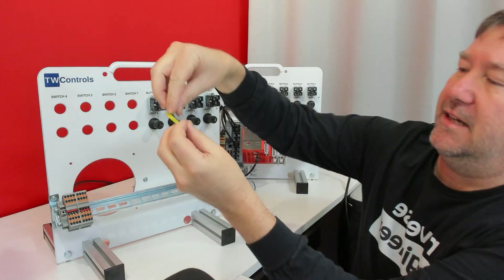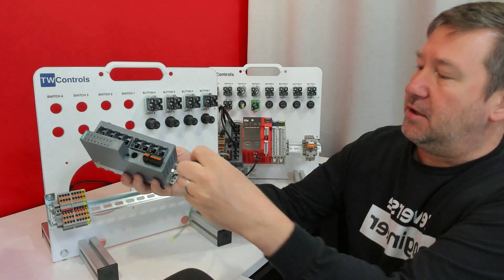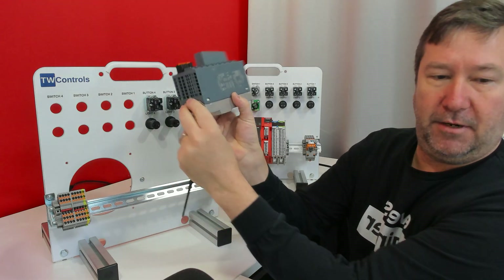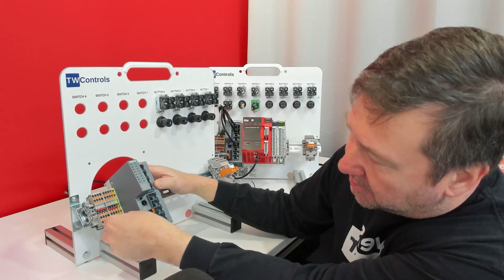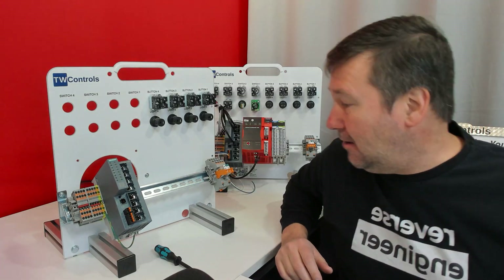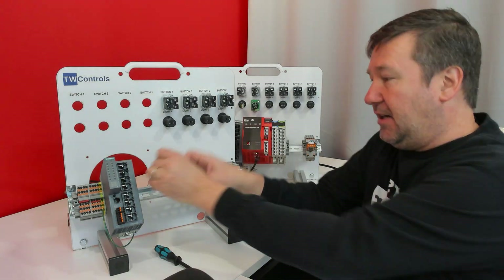Then we'll take a ground block — it does get the end cap on it — just line it up, snap it down, snap it on. Next, we're going to put on our Ethernet switch. There's a screw down here; we'll loosen it up a little bit so the DIN rail clip can move. We'll snap it on, and our ground wire goes right here — just plug it into that green block. Then, depending on which PLC option you have, snap your PLC on, and then put your end anchor back on. That gets our back of the trainer about like our modern ones once you get your Ethernet cables plugged in.